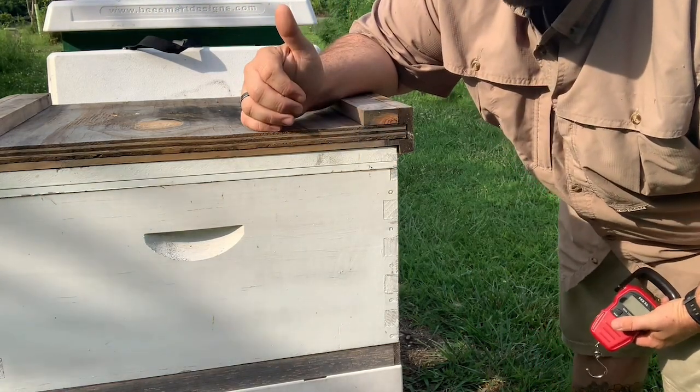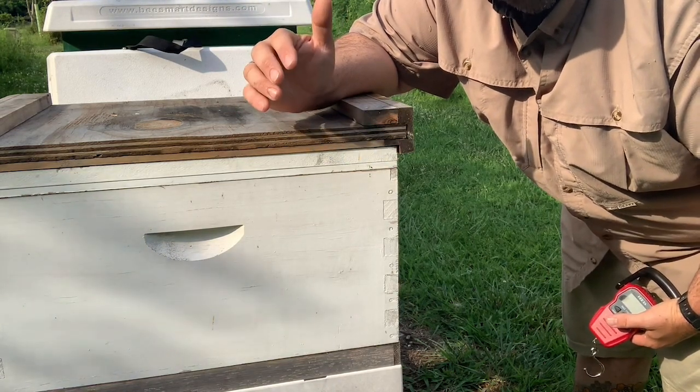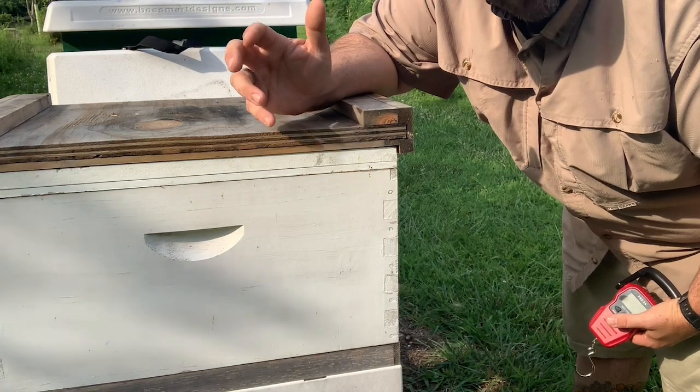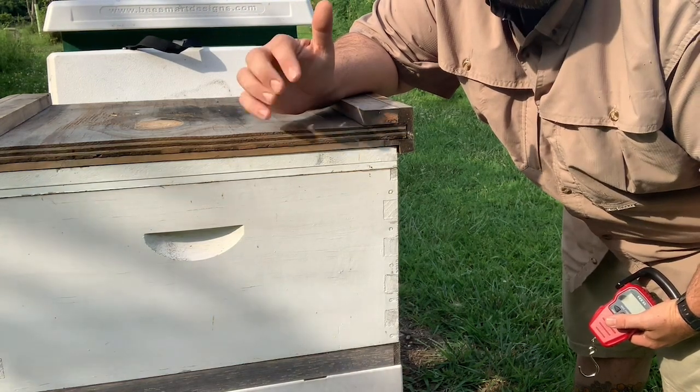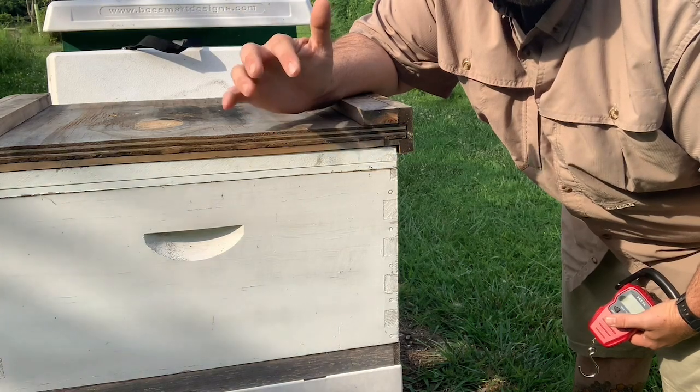So with a deep — if you're running single deeps — you want to go into winter with at least 80 to 100 pounds. 80 to 100 pounds of honey stores is good for a colony going into winter naturally.